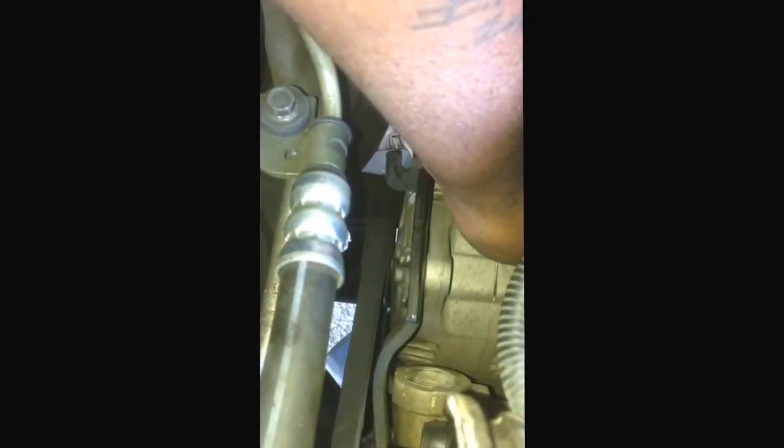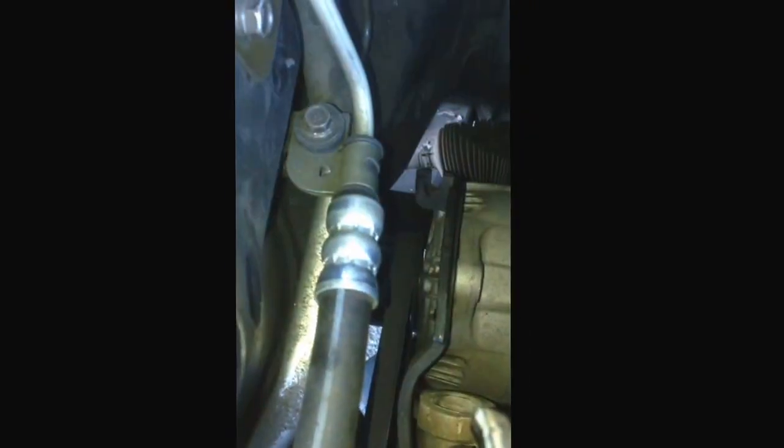You can also tighten the belt if necessary the same way — you probably don't need to take all that off, but this gives you a little tightening ability. Down below on the alternator there's a bolt for the mount — loosen that up so it gives you the flex you need to move it.